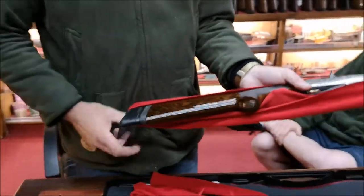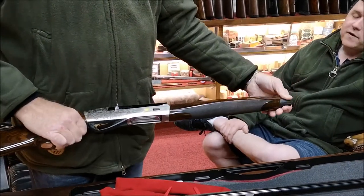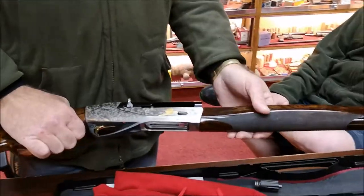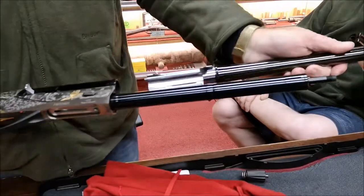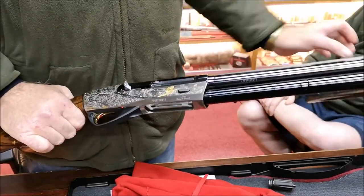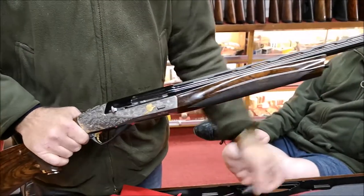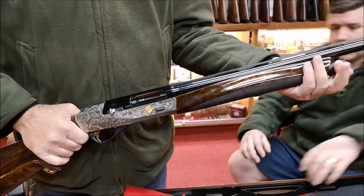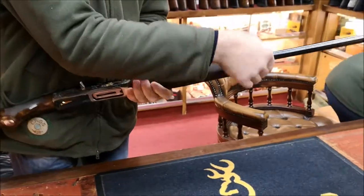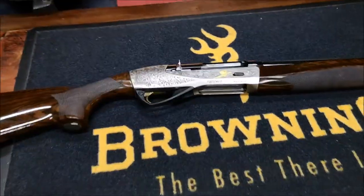The engraving is a one-off for the anniversary. Even the 20-bore has a different engraving to the 12-bore. This is based on the Raffaella action — a Raffaella action with a Power Ball barrel, shoots exactly the same, and it has their progressive recoil device on the end of the stock. Let's lay it down and show the engraving and the wood.